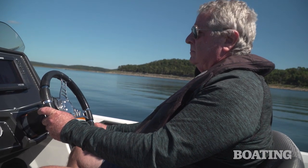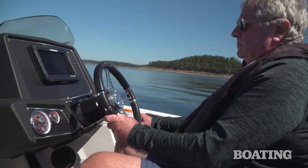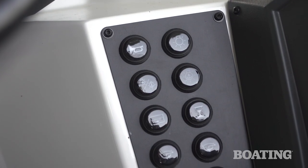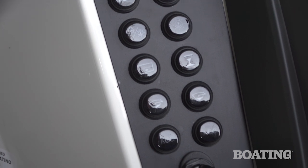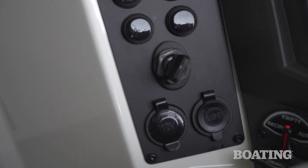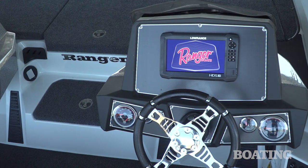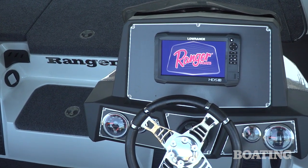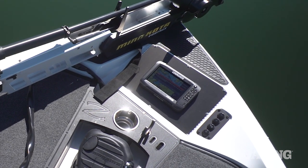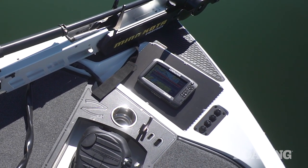As far as the captain goes, the helm falls easily into reach and you've got an easy reach to the throttle as well. You've got membrane switching up and down the right side of the panel that's easy to locate even at speed and operate the functions you need to turn on and off. The driver console has room for up to a 16-inch display. There's also room for a 12-inch display at the bow, which gives this boat all the fishability a serious angler could want.